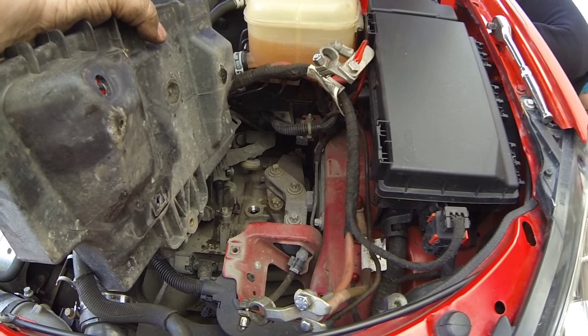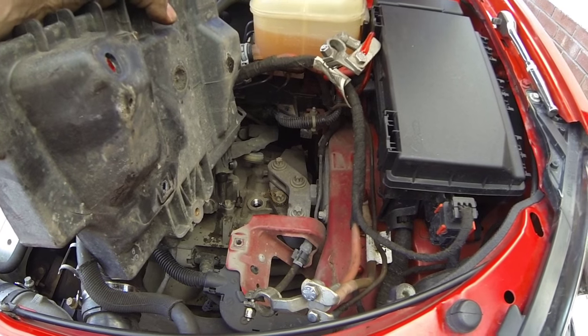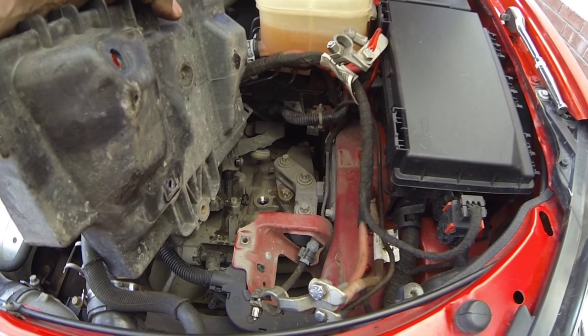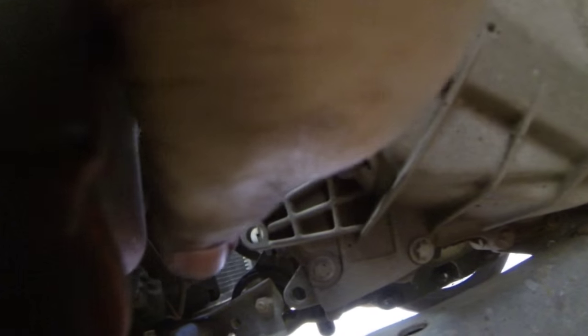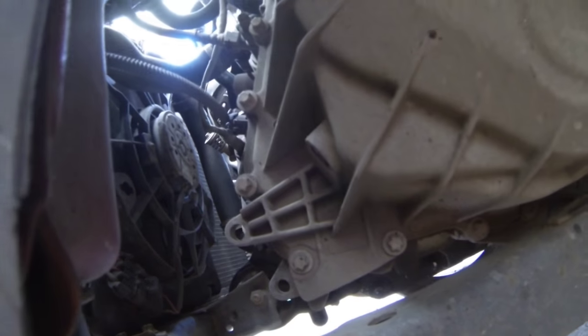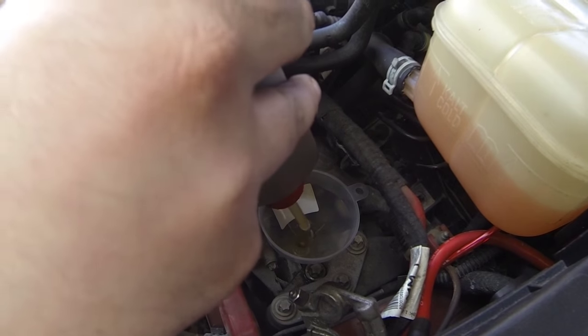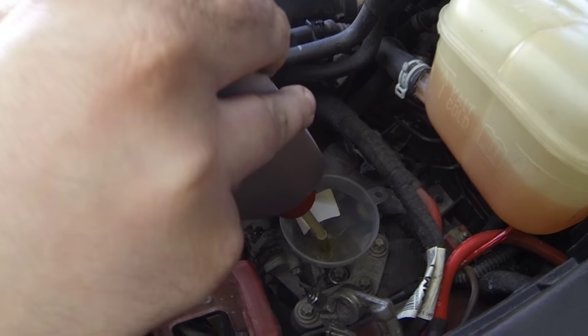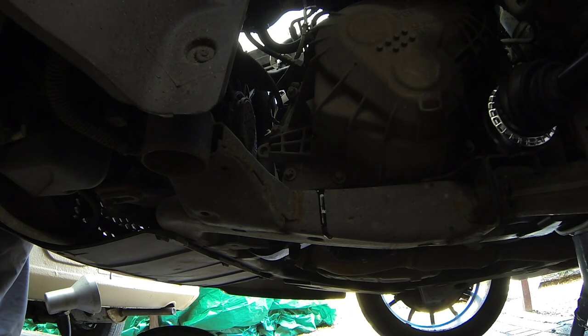The gearbox takes 2.4 litres, and the level indicator is at the front of the engine in the wheel arch — you fill it until oil starts dribbling out of there. Gary's going to start filling now. The car is pretty level even with the wheel off, so we should see oil coming out once it's full. We're just starting to dribble out now, so I'm going to put the plug back in.